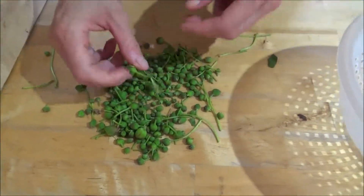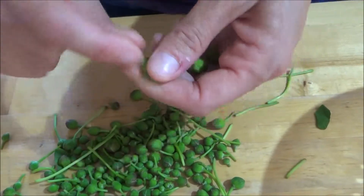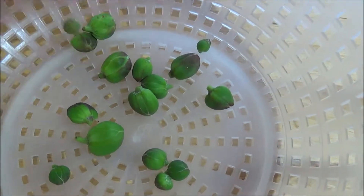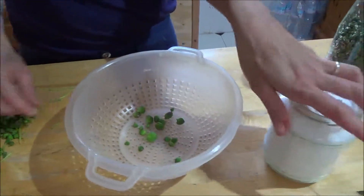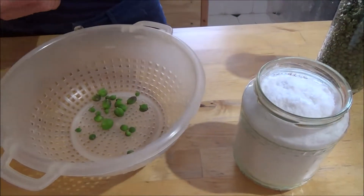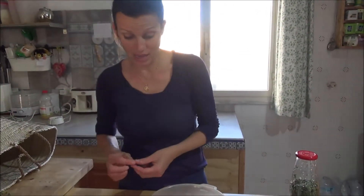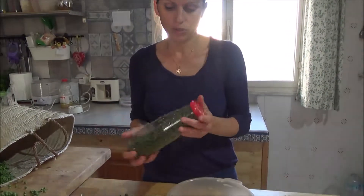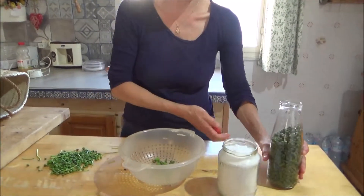So now I have to remove this part of the caper, one by one. When I finish, I will cover them with salt and leave it for about two days because they have to drain. Then I put them in water, and after 15 days we can eat them.